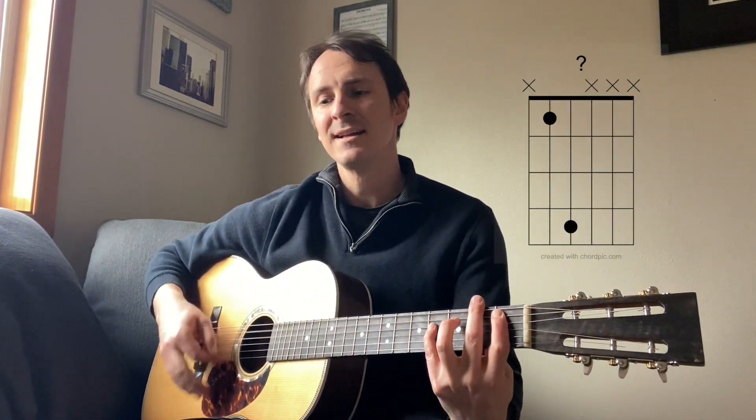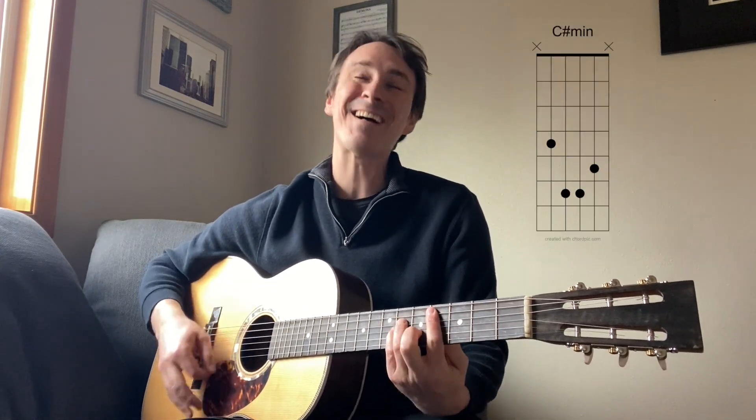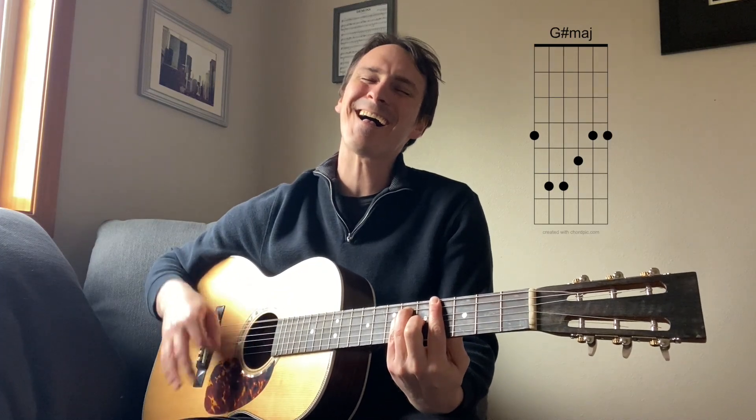Like father, stepfather, the sun is drowning in the flood.